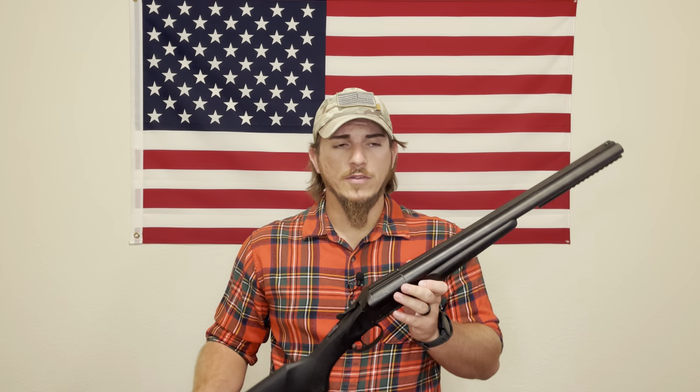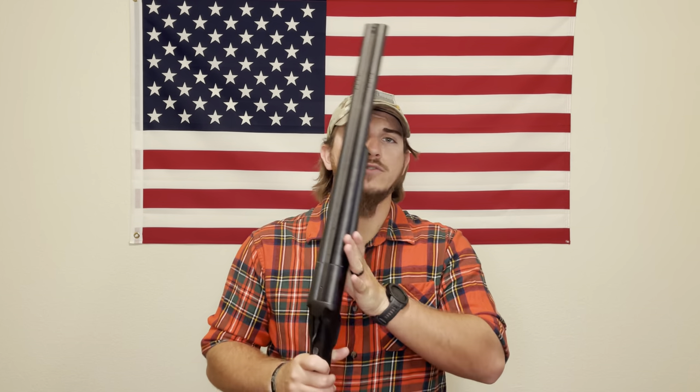Now let's get into the shooting compilation. If you got to this point in the video I recommend going back to review the specifications if you're considering purchasing it. If you're just here for entertainment, make sure you hit subscribe and like — it means a lot to me. Enjoy the shooting compilation.